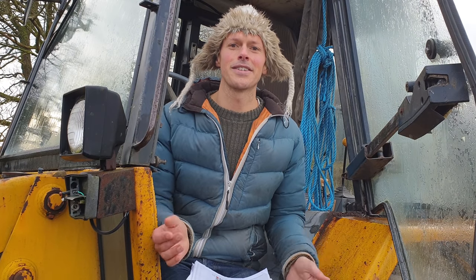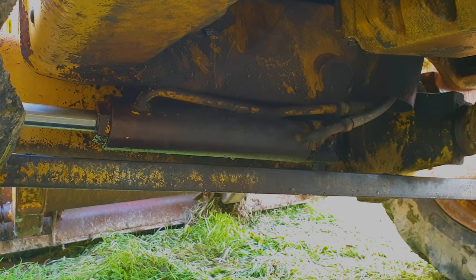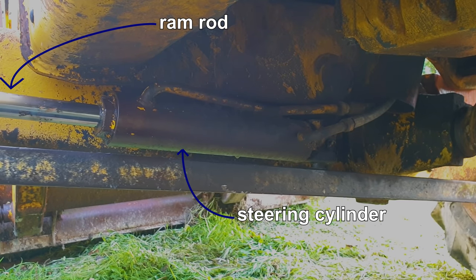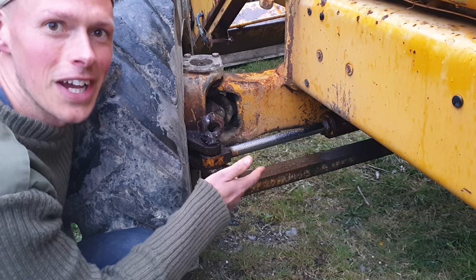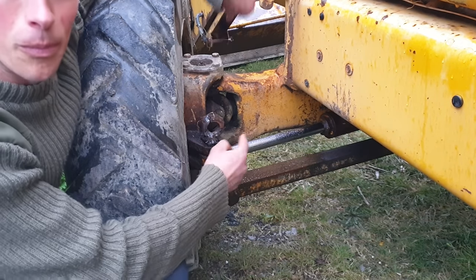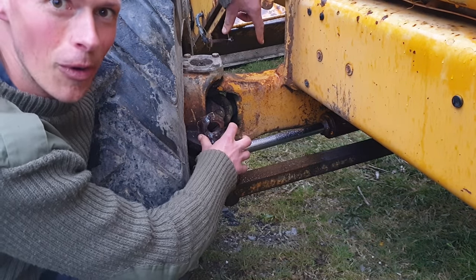A few months into it, the steering started going on this machine. It wasn't a terrible surprise as the chrome surface of the ram rod of the steering cylinder was pitted and damaged, and that quickly tears up the seals. I've tried penetrating oil, I've tried hammers, I've tried levers. The little pin here that holds the bushing that holds the ram rod onto this assembly is just not wanting to come off.